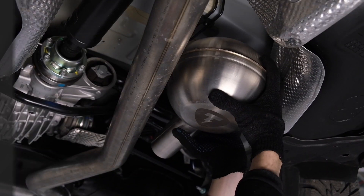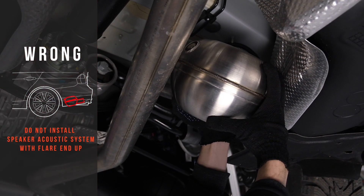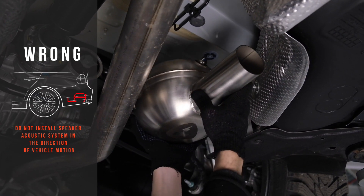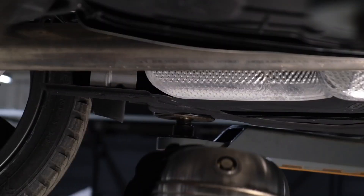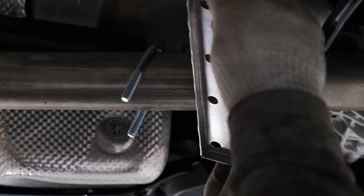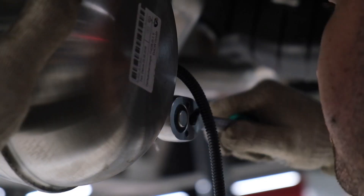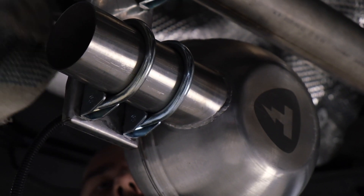Please note that the loudspeaker must be fixed higher than the car's road clearance. Securely fasten the speaker acoustic system underneath the car bottom. The loudspeaker should not contact any of the other car units.